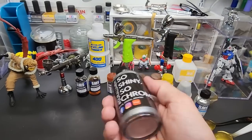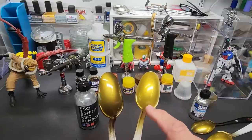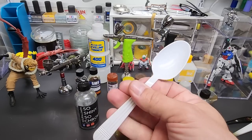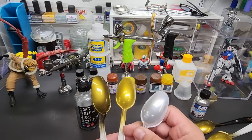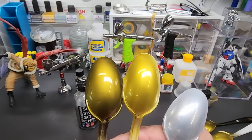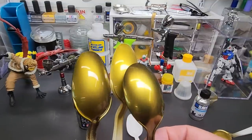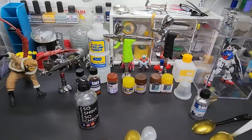Next up is Duralumin chrome — this is only sold on Etsy, where I got the gigantic bottle. Again you can see it over white and over black: chrome sprayed over white and chrome sprayed over black. You need a white shiny base if you go that route, but yeah — a little different from the SMS but close. I like it quite a bit.